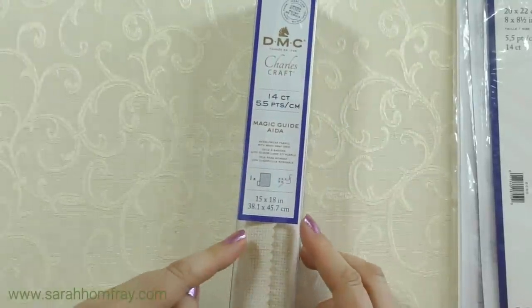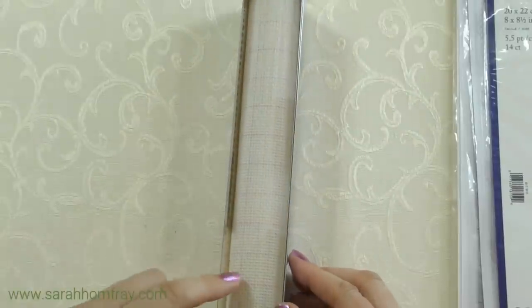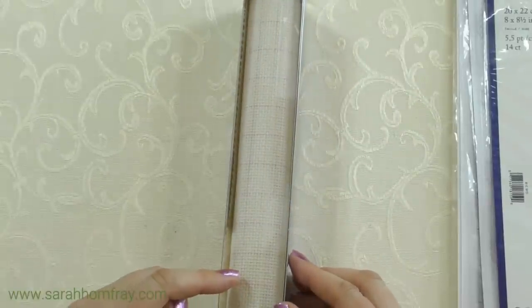I also picked up an Aida fabric — a more traditional cross stitch fabric — and this one has a grid already marked on it. If you wanted to chart your own designs or make a sampler, this would be great because you can follow the lines and the grid rather than counting hundreds of holes. I'm going to hang on to this one for a different video, as I've got another idea for it.